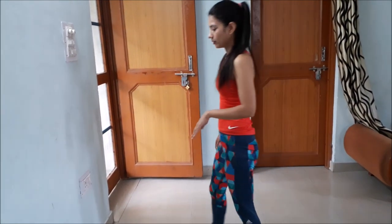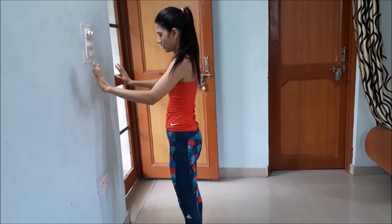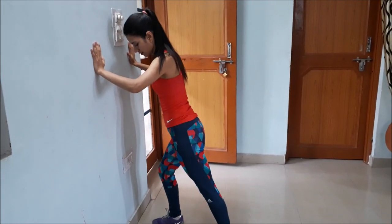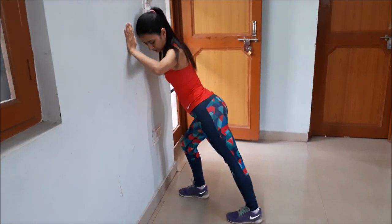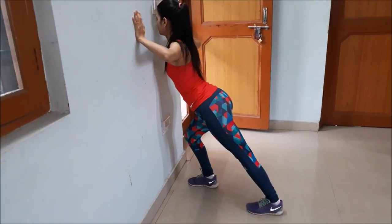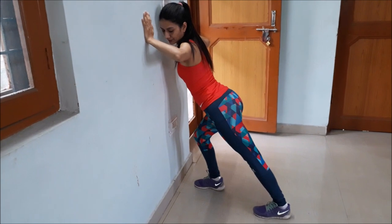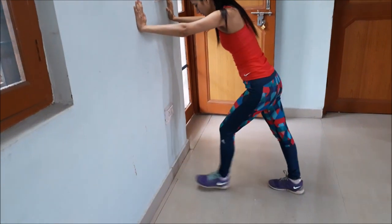Next we will do a calf stretch. Stand in front of a wall and take a step, then lean forward. I'm feeling the stretch on my calf. Then switch to the other side.